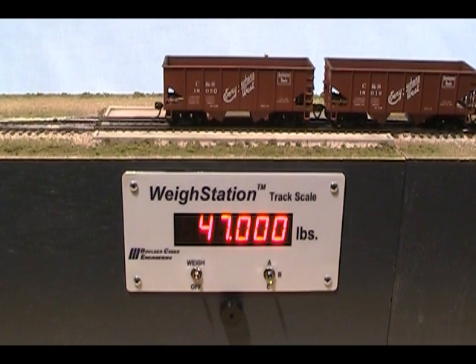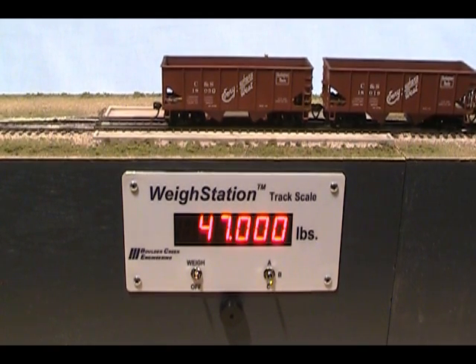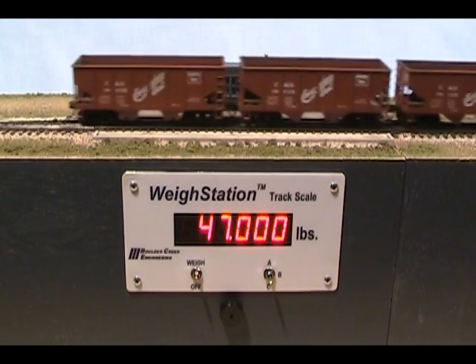Range C comes pre-programmed for exactly 80,000 pounds, a common value for scale test cars.